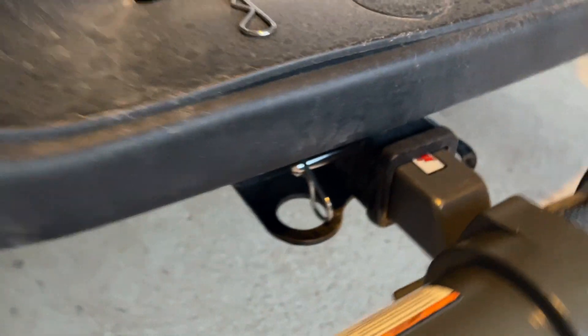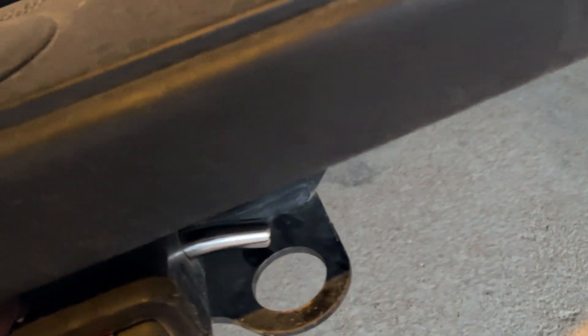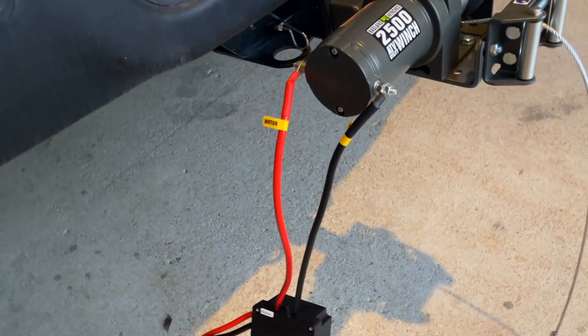We've got the winch mounted to the truck. This is the two-inch tow hitch. Make sure that you lock it with the tow hitch pin securely, and we are ready to test.